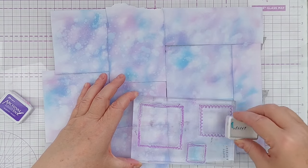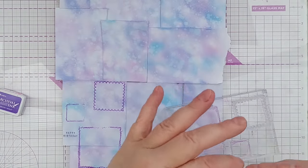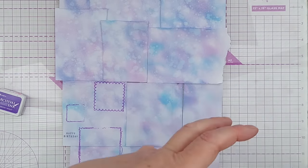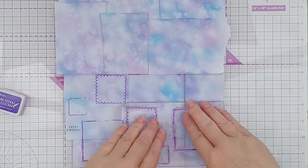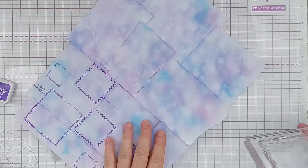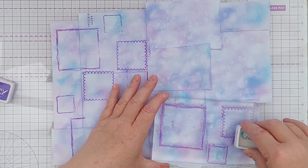Once everything was dry I decided to do some stamping. I've got these stitched square stamps — quite scribbly — which I thought went well with the scruffy background. I ended up using Majestic Violet archival ink, which is permanent and waterproof, partly because I'm using silicone stamps and these are my best inks for them, and partly so that if I added any more wet media, the stamped images wouldn't lift off. I tried to distribute the different squares well so I didn't have two big ones or two small ones right next to each other.